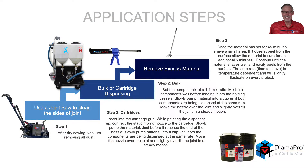It is important to start with a clean, dry joint. After running a dry saw down the joint and cleaning both sides, vacuum and remove all dust from the joint itself.